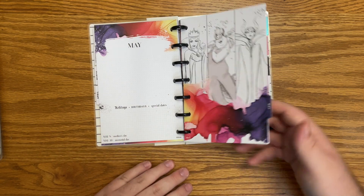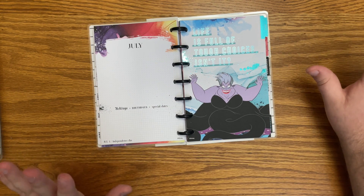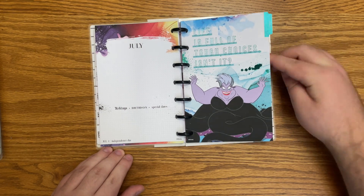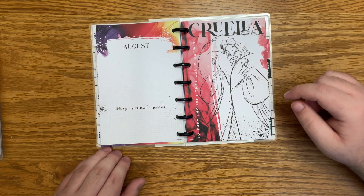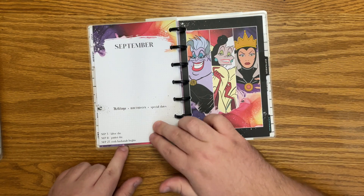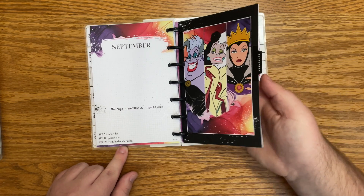Oh my gosh, it's stunning. 'Fearless' with Maleficent. Ursula — love her — 'life is full of tough choices, isn't it?' with the beautiful foil again. Cruella — 'so they thought they could outwit Cruella.' Love it. And this is the cover of the big Happy Notes that we will see shortly.